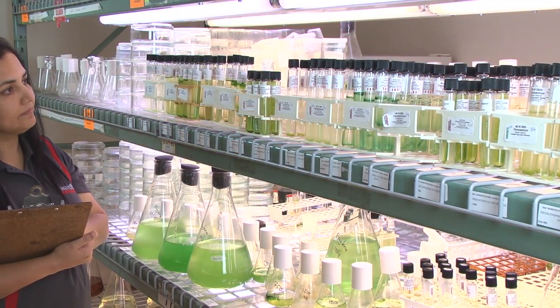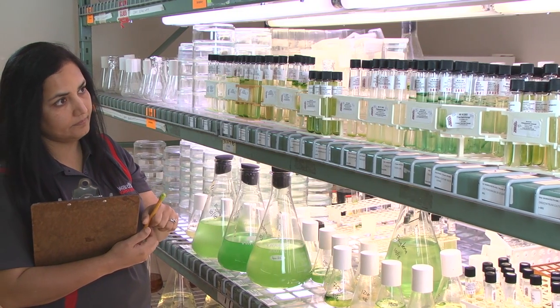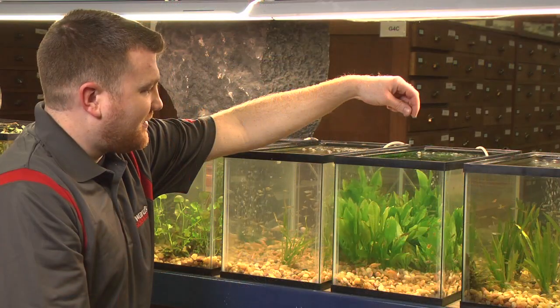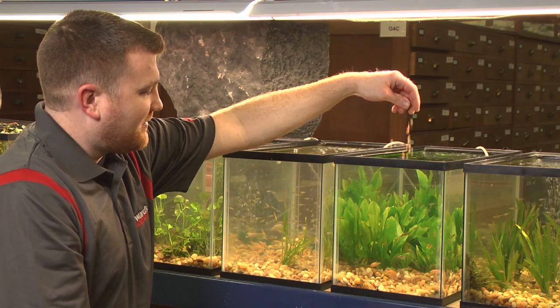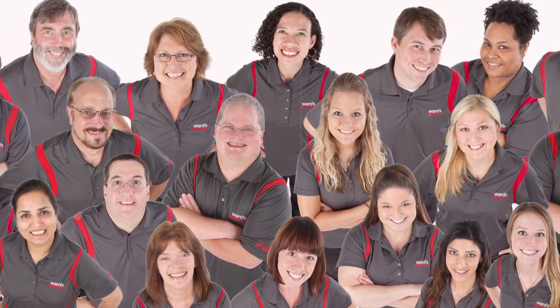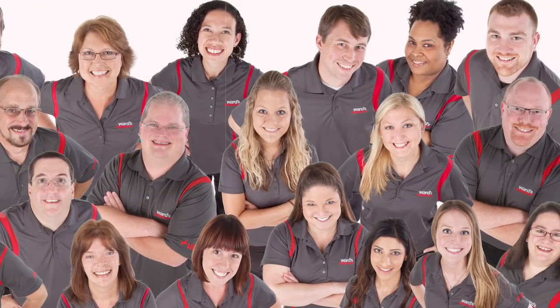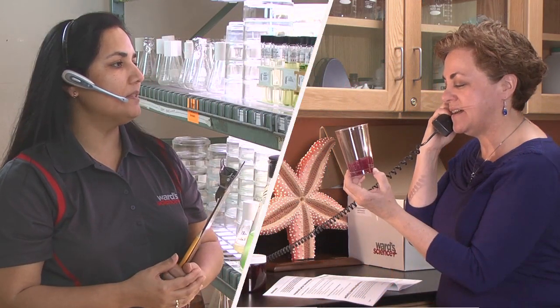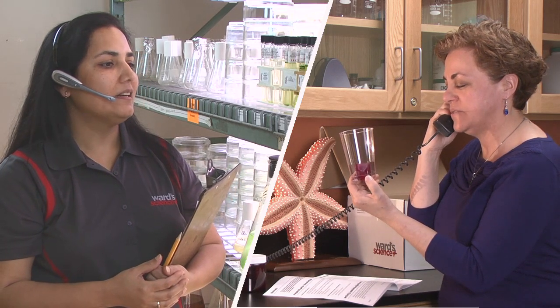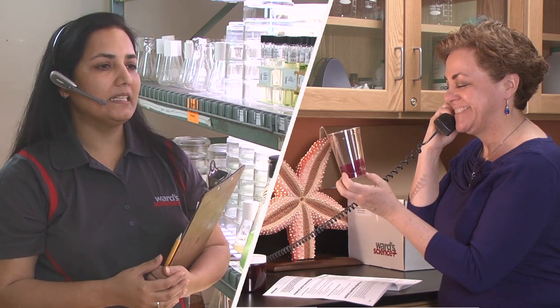Plus, each kit is backed by the expert support of the Ward's Science Plus Us team of science and education experts. Our specimens are cultivated in our on-site living materials lab, and our microscope slides are handcrafted in-house by expert technicians, so you can speak directly to the scientists who prepared your materials to get the answers you need, fast. If you have a question, just give us a call or send us an email — we are here to help, from our science lab to yours.